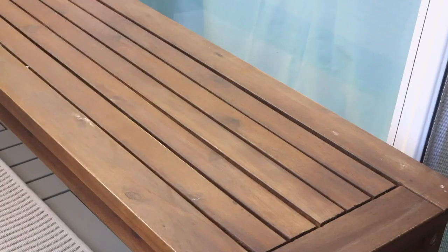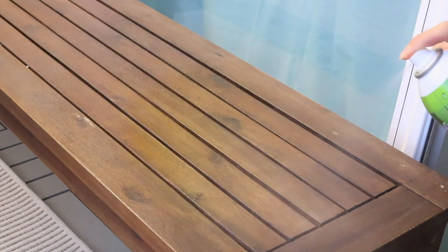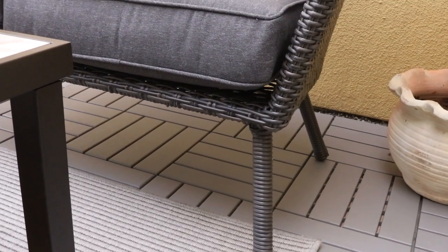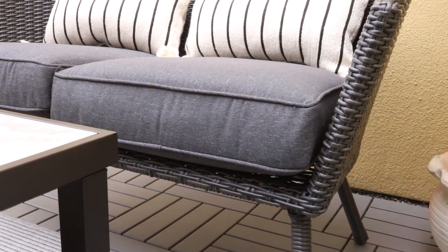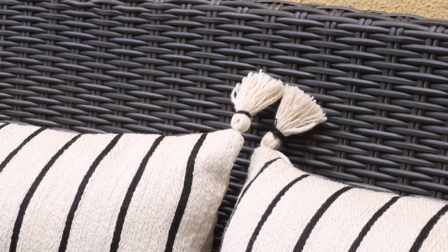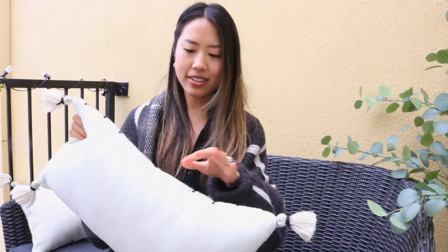I got this new loveseat from Target to replace the bench that we had out here. The bench was more for like a dining table and it wasn't very comfortable on its own because you can't really lean back, so that's why I wanted something with deeper seats that you can really lounge in so that the space is more inviting. The rounded back adds a really nice soft curve and it matches the rounded chairs that we have going on out here, and of course there's the wicker. I topped it with these small lumbar pillows also from Target. I love the little tassels on these — they're so playful. It's a very simple design; I love the neutral color and the texture, and most importantly they've also got a little zip cover so we can always clean these.